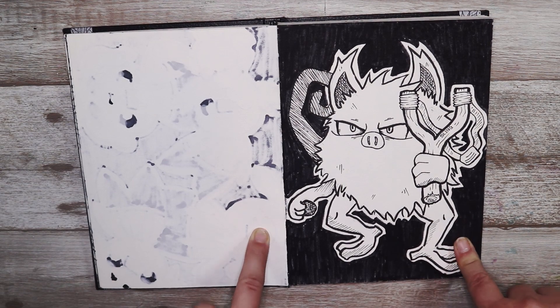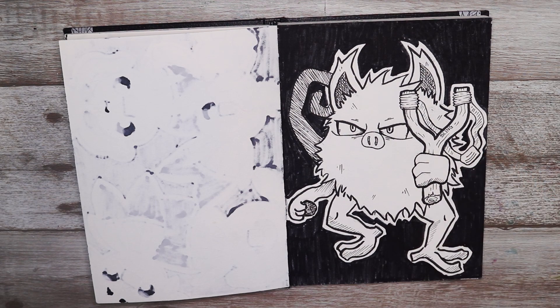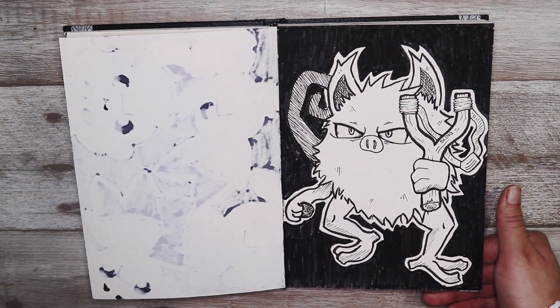This was a really cool one — the prompt was sling so I decided to do a slingshot and a cheeky Mankey with the slingshot. I actually really like this one because I just really like the style and I think it looks pretty cool.